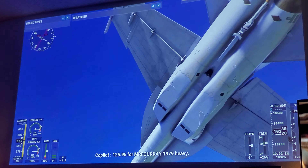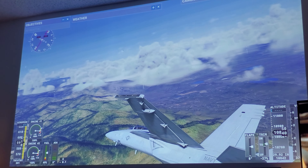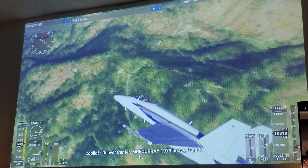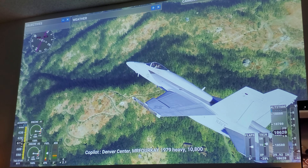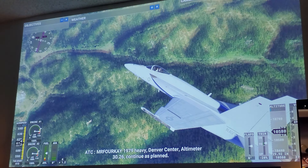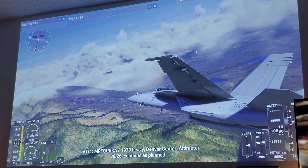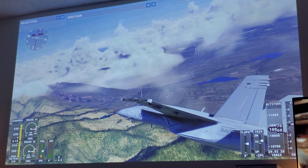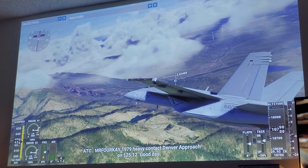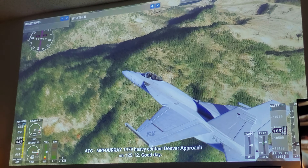Oh, the sonic boom again — oh my god, I felt that! So anyway, what can I say about this projector — it's great for gaming. It's probably one of my favorite projectors for gaming and for movies. That's the beauty about this projector: it does everything — gaming and movies. What can I say, it's great.